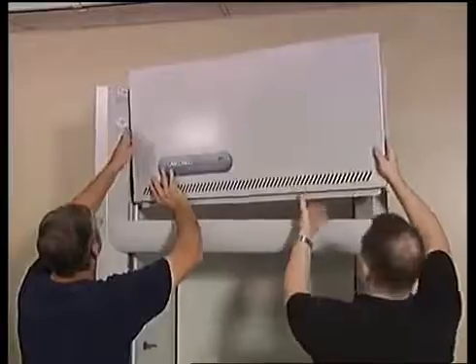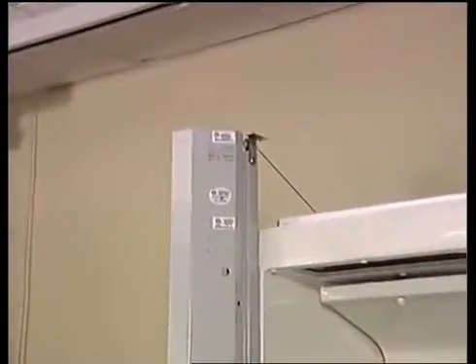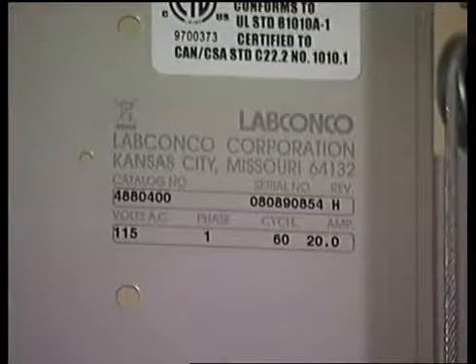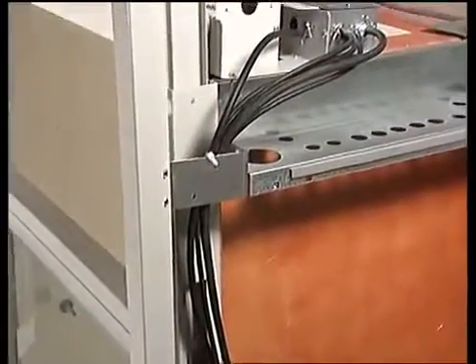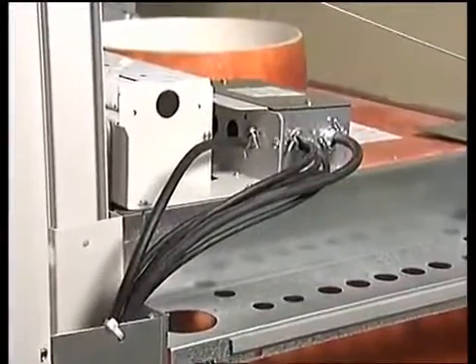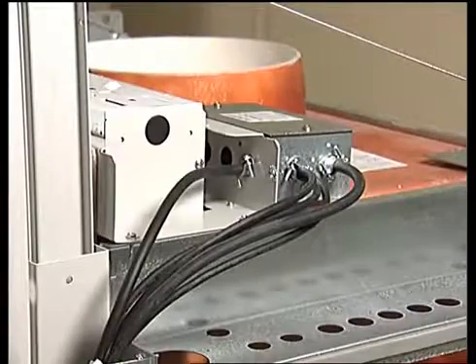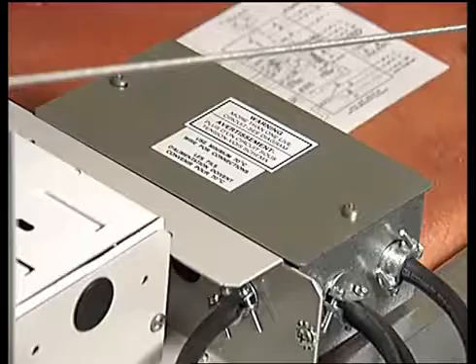Before making any electrical wiring connections to the hood, locate and refer to the identification plate for your hood's electrical specifications. Both the identification plate and the electrical boxes are accessible by removing the front panel. The electrical services can be routed from the utility space behind the base cabinet and directed through the service area up to the electrical boxes. An electrician should wire the hood according to local codes.